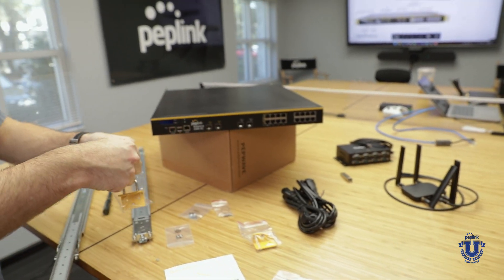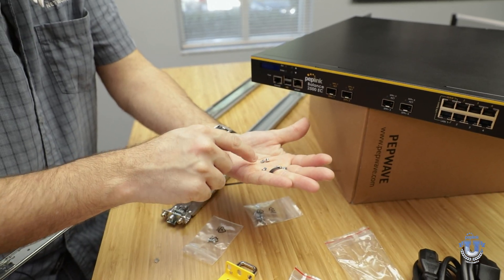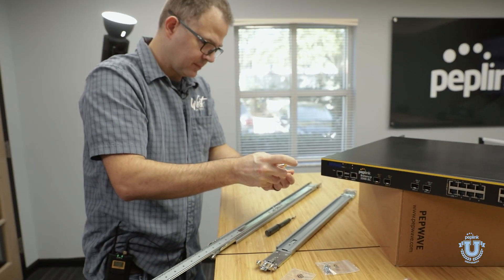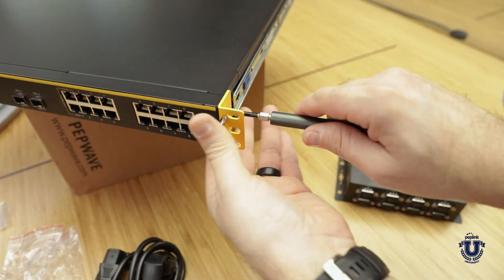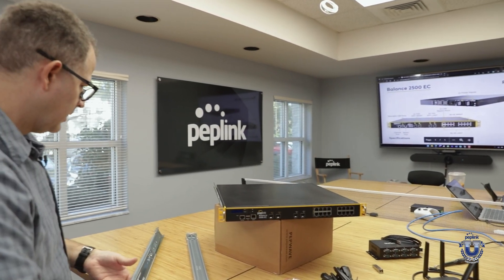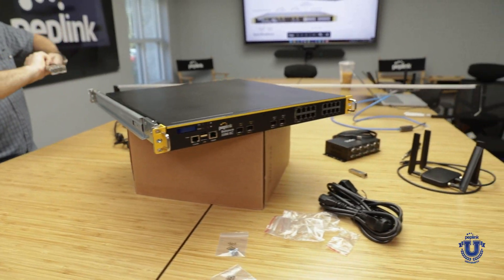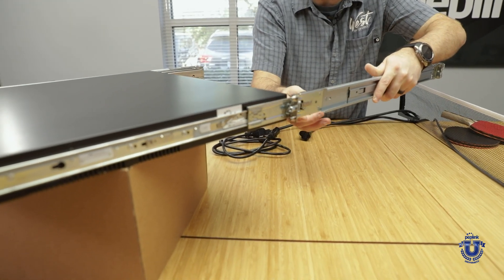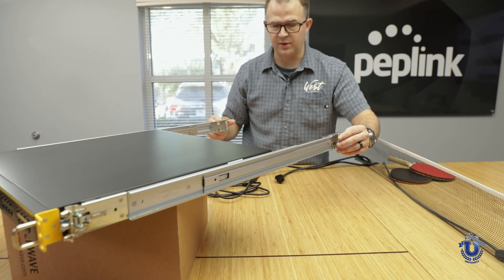Now I can grab my front ears and my ear screws — these are the smaller screws and you should have six of those, three and three. Once all you'd have to do is set up your rack, simply slide the ears on, click the little blue tab, and close that in. Do the same thing on the other side — slide this in, click the little blue tab — and voila. These can be adjusted to fit the depth of your rack.